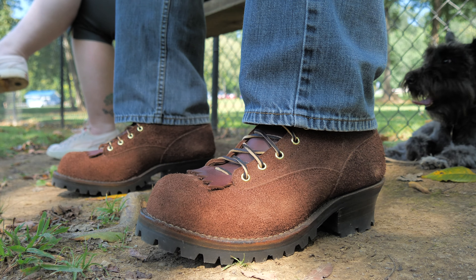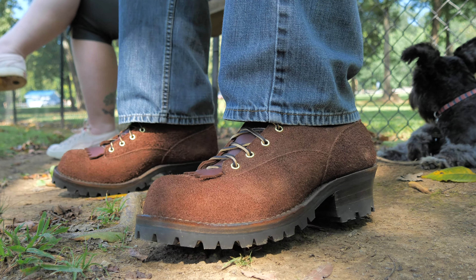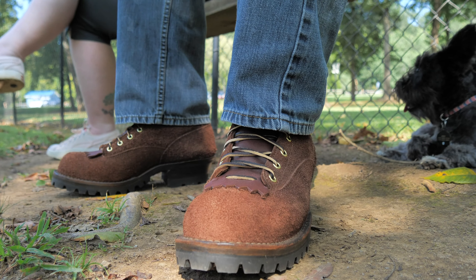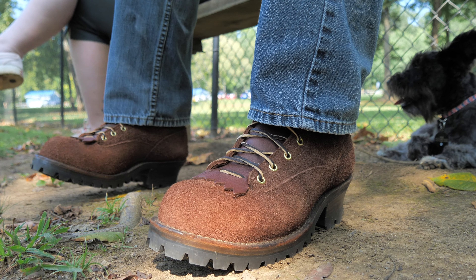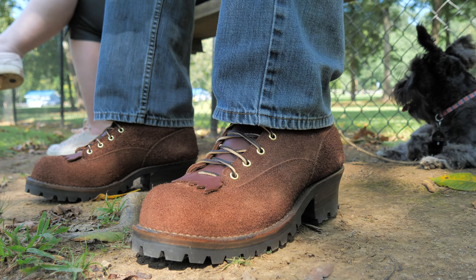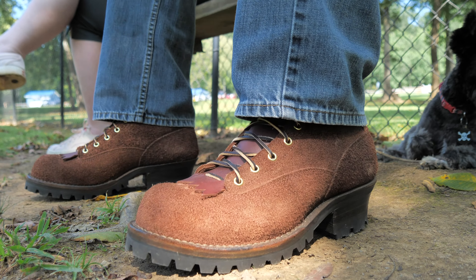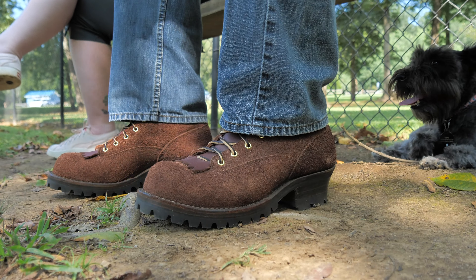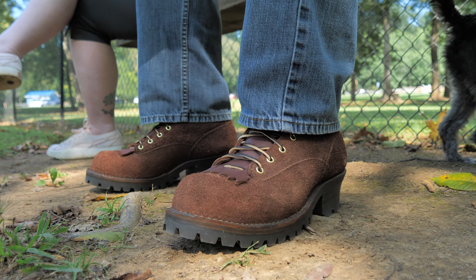They're not the most comfortable at first — it's hard to explain. They really aren't uncomfortable, they're just not my first choice for a boot right now, just because my other boots are so broken in and I want to go to work and be comfortable throughout the day without worrying about breaking anything in. Any time I take the dog for a walk I put these on — one mile in the morning and one mile in the evening.